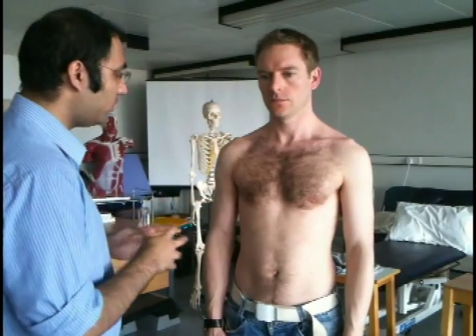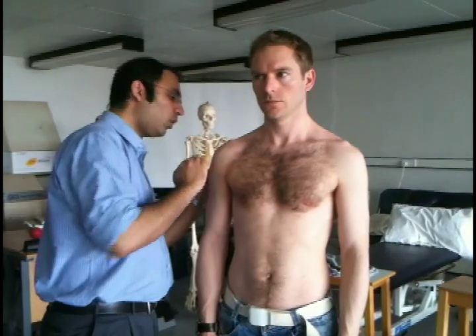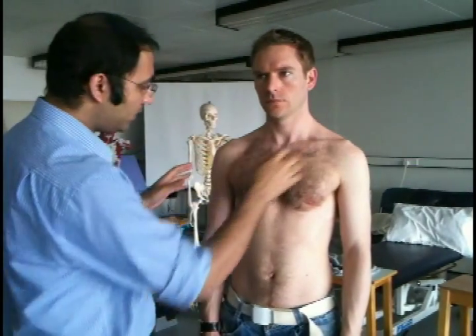Do you have any pain at the moment? No. Okay, so we're going to have a look. We're going to look front, sides and back, moving from superficial to deep. So first of all, examining the skin, checking if there are no scars or bruising which might indicate trauma, trying to compare one side to the other.